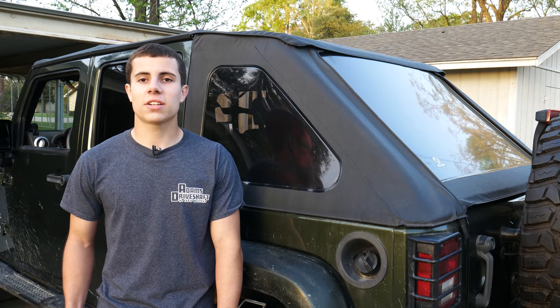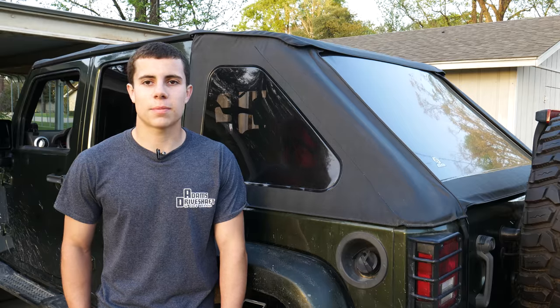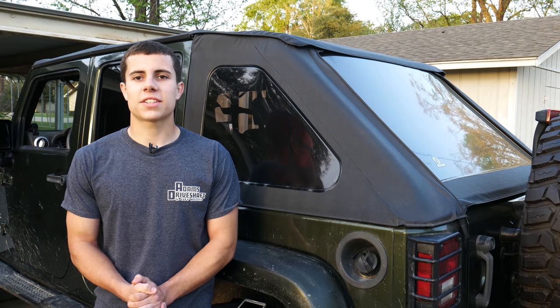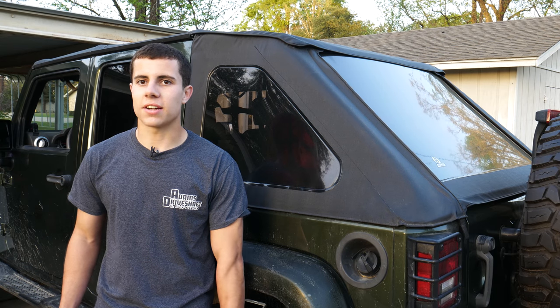And that's it — your soft top is now cleaned, darkened, and protected. Bestop recommends applying the protectant about once a month to prevent future fading. I'll link all the products I used in this video down below so you can look at getting some for yourself. Not sponsored or anything, but the Bestop products work pretty good. Be sure to check out Tactical JK on Instagram and subscribe on YouTube, and I'll catch you next time.